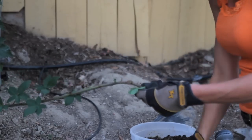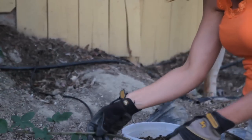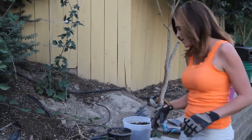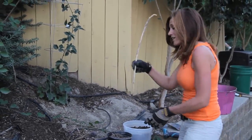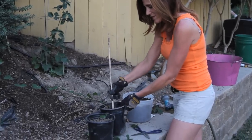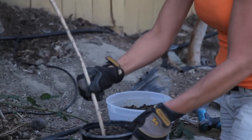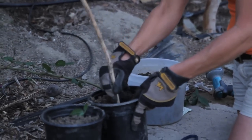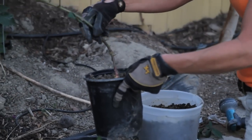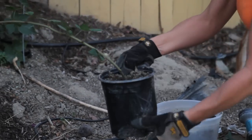So the first step is to trim. The second step is to stick this in your pot. All you're going to do is take a stick and put a little hole in your pot — that's where you're going to put your shoot. Just put it right in here, down about six inches or so.